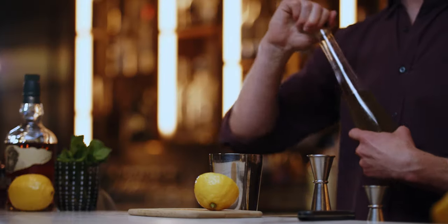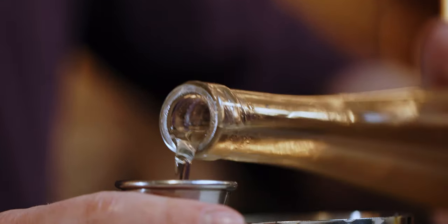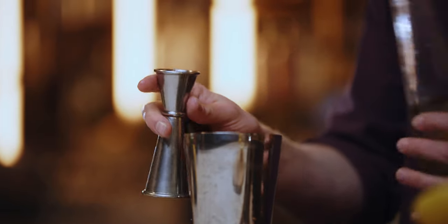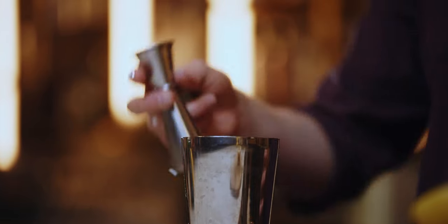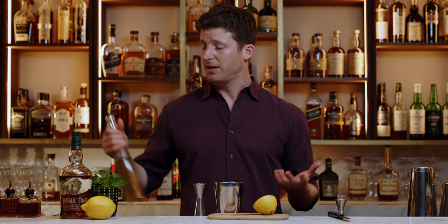To match those three quarters ounces of lemon juice, I do three quarters of an ounce of one-to-one simple syrup — that is equal parts sugar in water. It is literally the simplest syrup. Please don't buy simple syrup. By the time it takes you to find your keys to go to the store, you could have made it. It literally takes three and a half minutes.